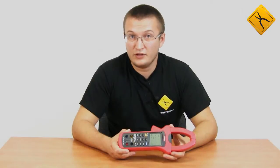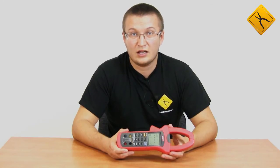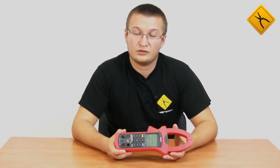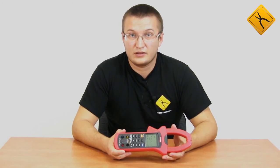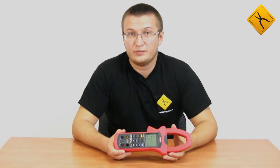You have seen for yourself that the Unity UT243 digital clamp meter has a wide range of functions and is the best choice for electricians maintaining low-voltage three-phase mains. This clamp meter can operate in automatic data recorder mode and store all measured parameters in a file. One more advantage is that the clamp meter is certified.